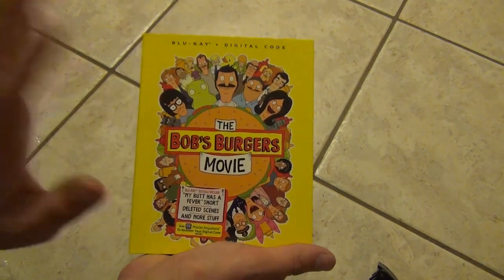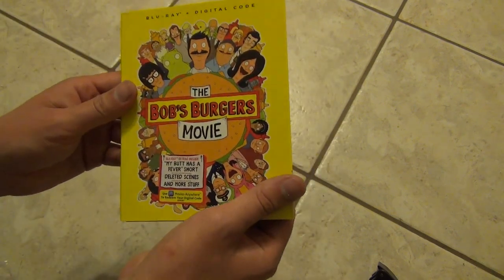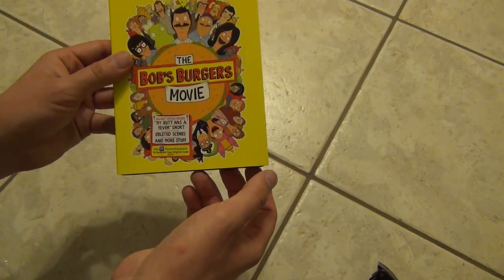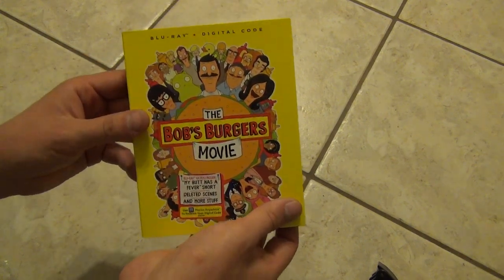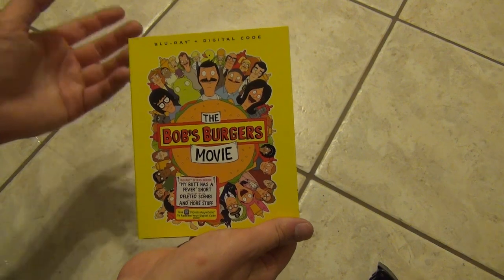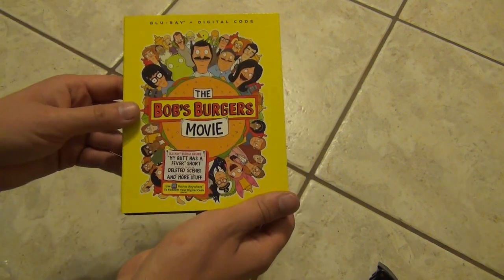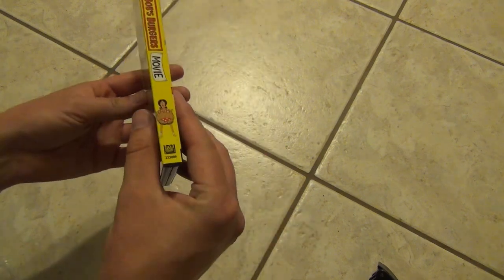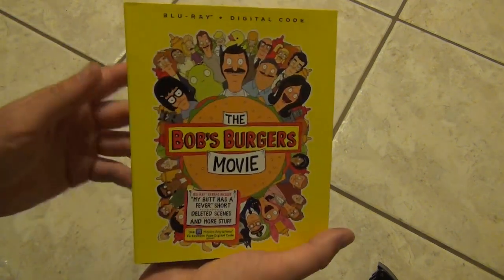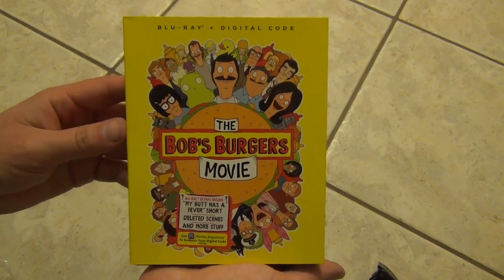There it is — the Bob's Burgers Movie Blu-ray and digital copy code. I'm not aware that this is available on 4K. I sure hope it isn't because I really didn't do my research — I just saw this at Walmart and bought it. If this is on 4K then this was a bad decision on my part, because I always like to have things on 4K if I can. I didn't see a 4K at Walmart so I don't think one exists, but I'm gonna have to look into that. Hope you guys enjoyed this video and we'll see you in the next one.